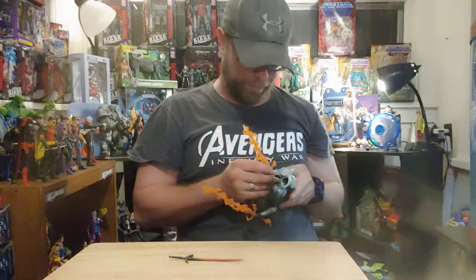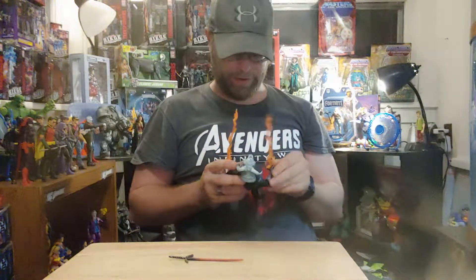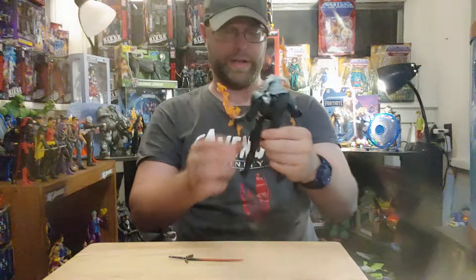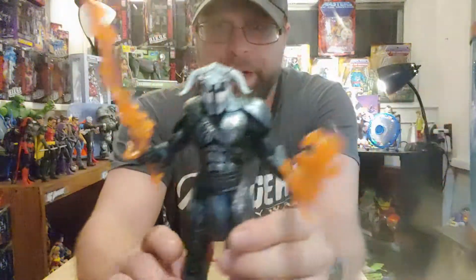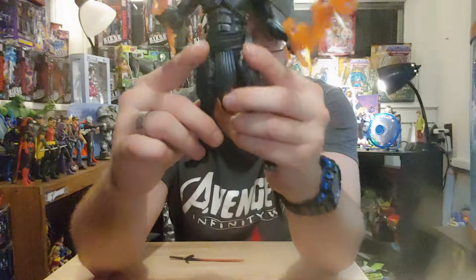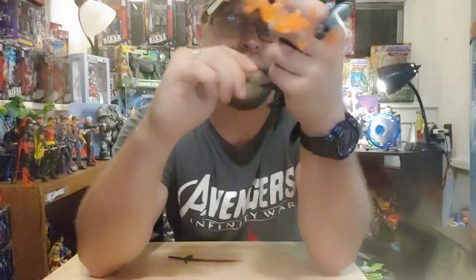Why don't we just go ahead and double-fist it here with these two swords — oh man, that's pretty cool. The build-a-figure itself isn't that bad. No ankle pivot, of course, and not even a single double-jointed anything on him.